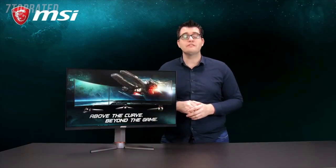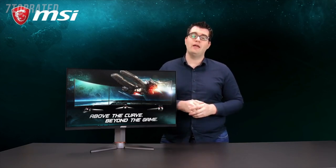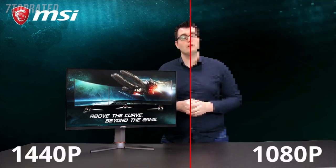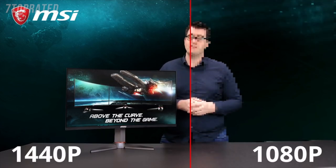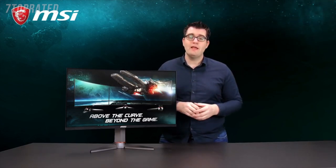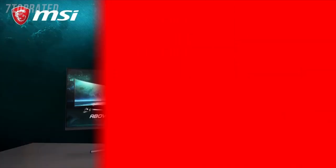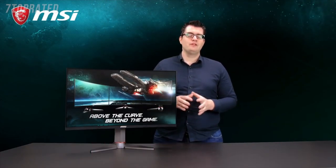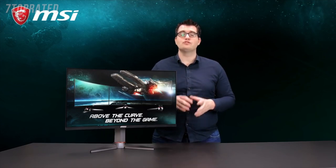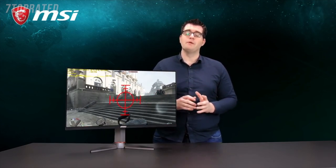The Optics MAG27CQ is equipped with a 1440p or WQHD resolution panel. This will give you a lot more pixels than a normal Full HD screen and will get you a higher resolution, so your games will look sharper and a lot better. The Optics MAG27CQ also has a built-in sight overlay, which will allow you to summon a crosshair on your monitor for those games where you need a big crosshair.